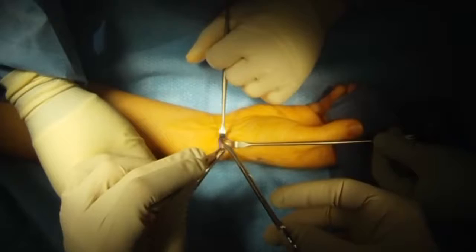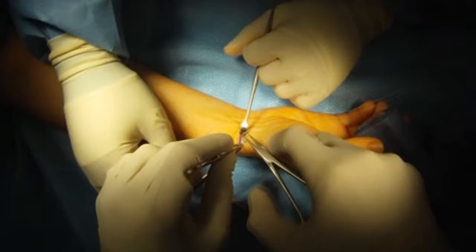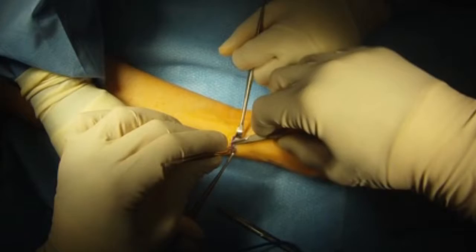I then dissect the cut sheath and back cut it to lengthen it, so that when I repair it, it doesn't constrict the tendons. I repair it so that the tendons don't sublux.